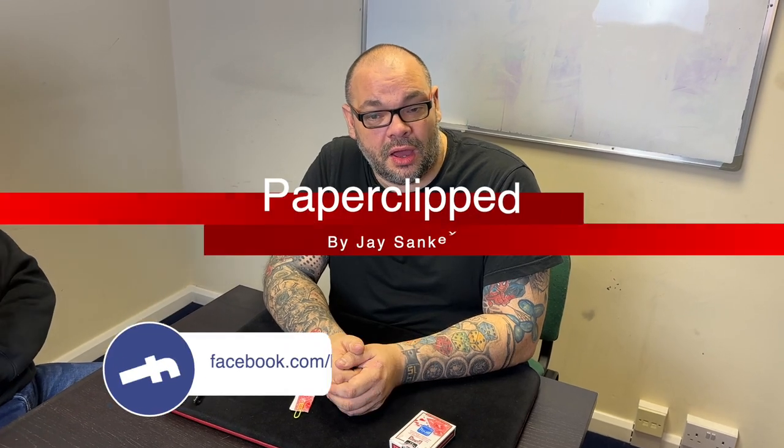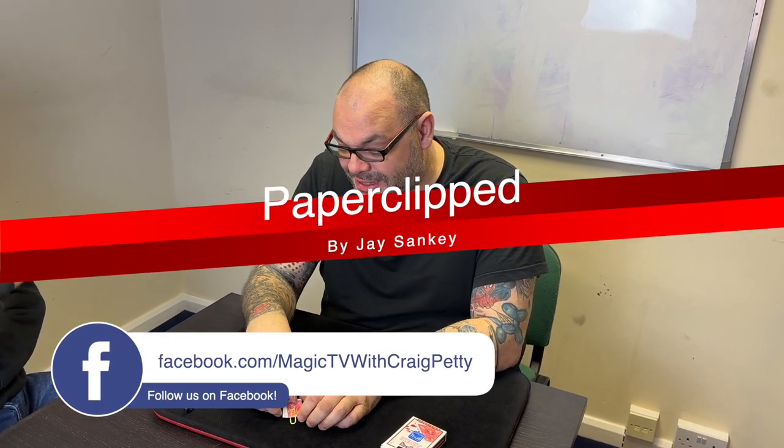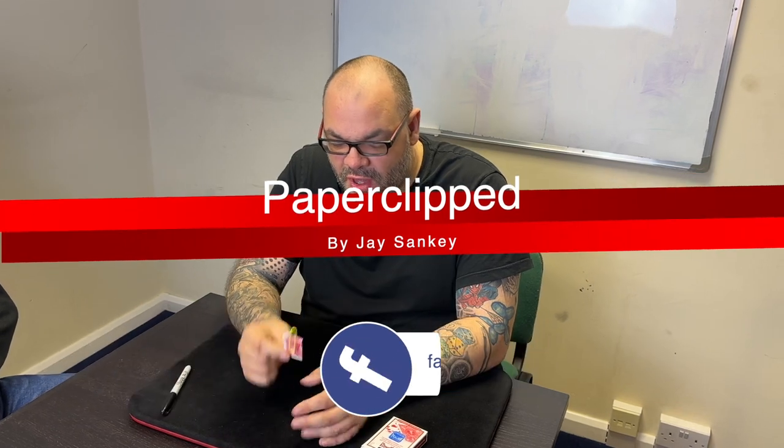Hey guys, welcome back to Magic TV. My name's Craig and at 6 o'clock it's time for a Magic Live. Today I'm going to be doing a routine called Paperclipped by Jay Sankey. He's marketed this in several different ways — there are a lot of applications to this move and all it needs is a regular deck of cards and a paperclip.